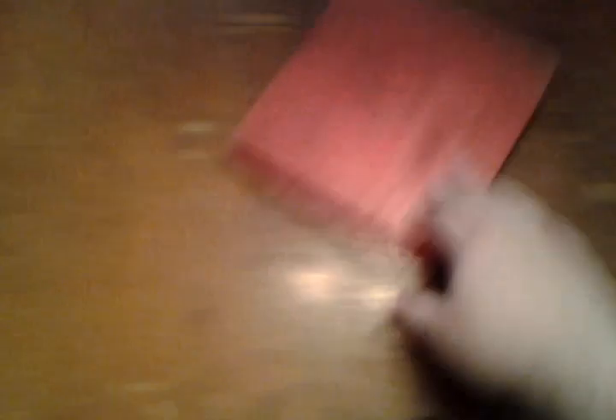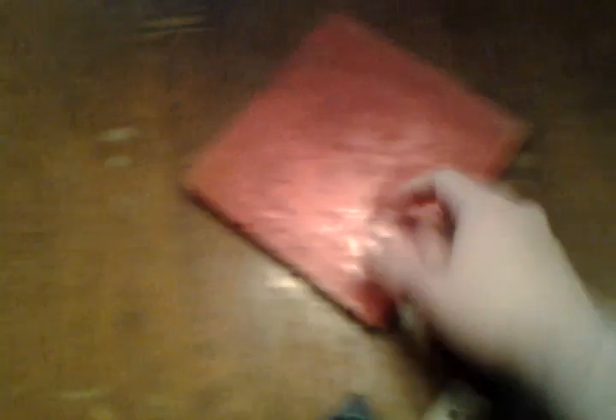Then once you do that, you want to go ahead and get your spacers — and you can use anything. Like if I wanted to, I can go ahead and get this piece of wood, cut it into about 12 blocks, and stack them by 3, 4 times. And then I'd have about 1.5 inches off the surface of where I'm going to have my Xbox.